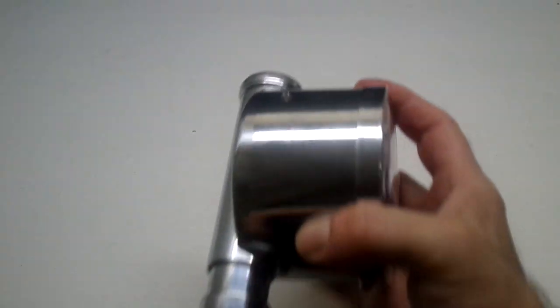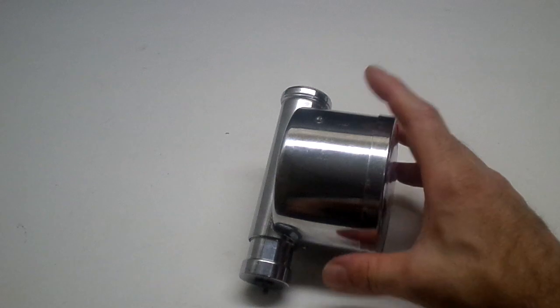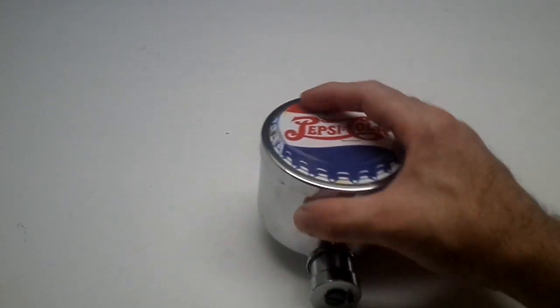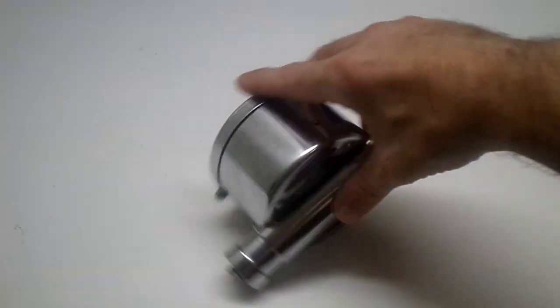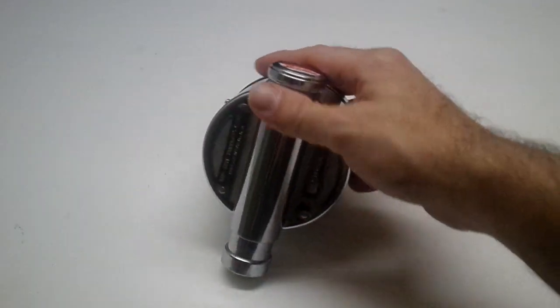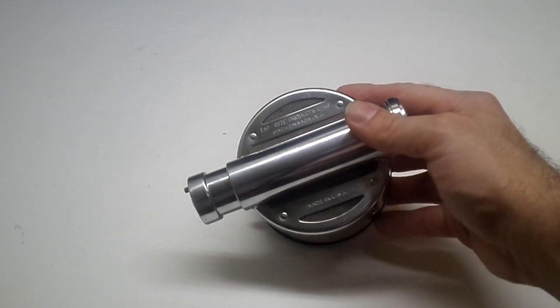No pitting to this piece — no pitting on this side, no pitting on the back. As you can see, this item here is made in the USA.